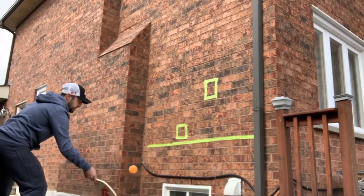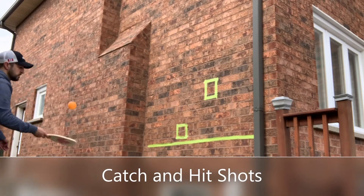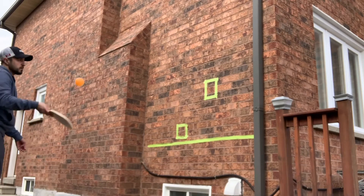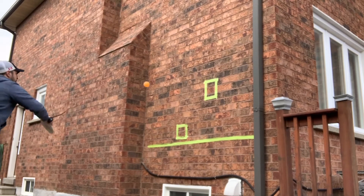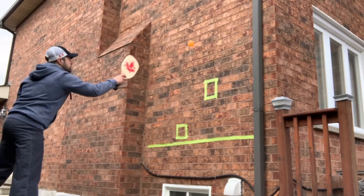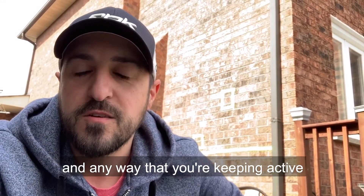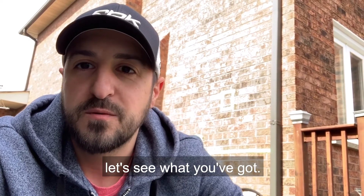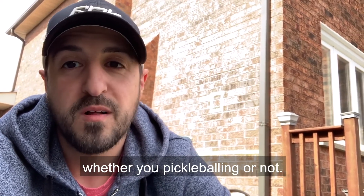Let's get started. Hope you've enjoyed today's video and any way that you're keeping active, let's see what you've got. Be sure to show your videos as well, whether you're pickleballing or not. Thanks.